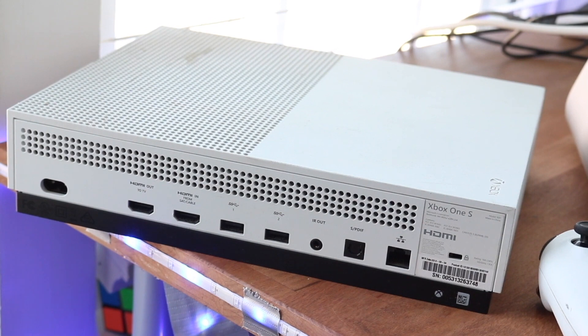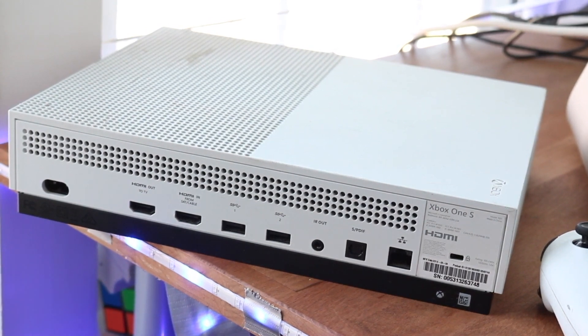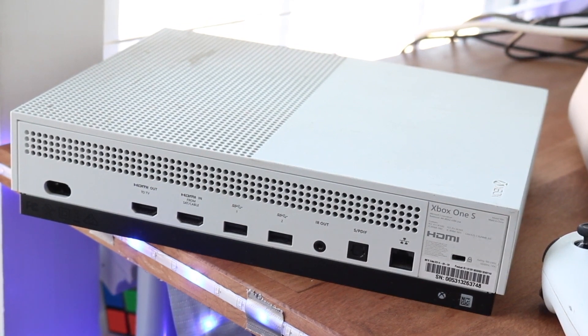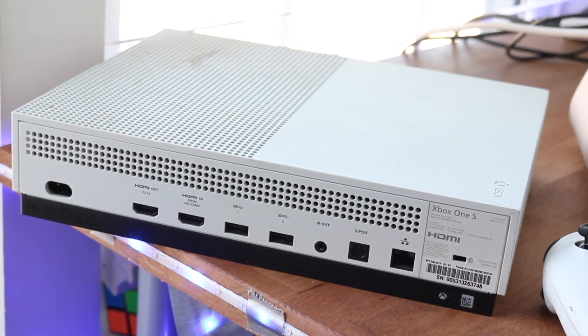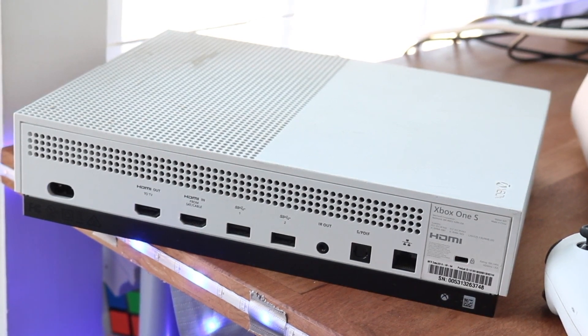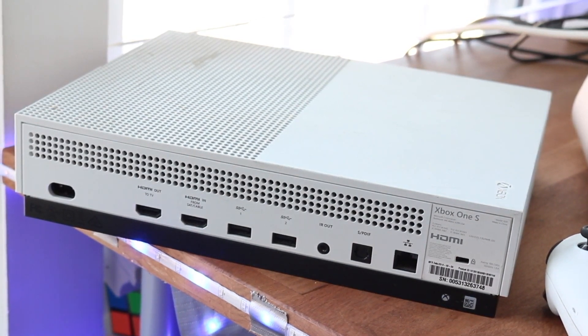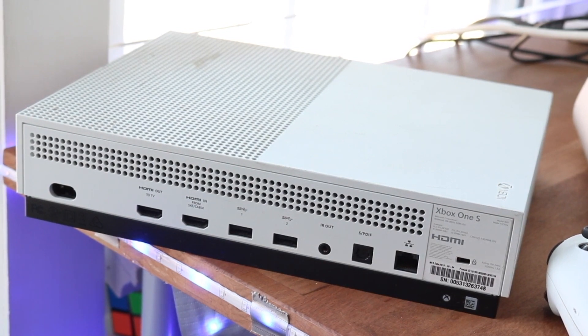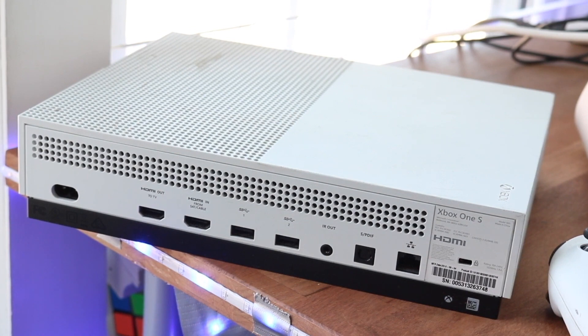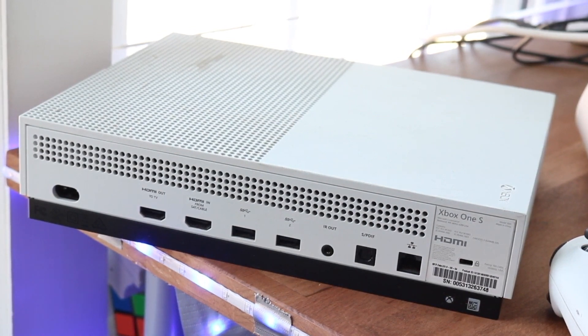This is without a doubt the thing that's helped me the fastest. Whenever I have any Xbox One — whether it's the One, the One S, or the One X — I've always been able to connect it to my controller just by plugging the wire into the front of the controller on one side and the opposite side as well. Time and time again, this is the way it's fixed it for me and it's probably going to fix it for you as well.